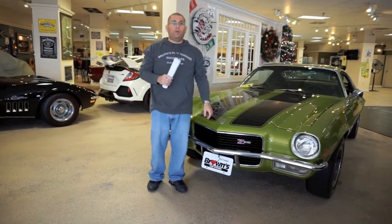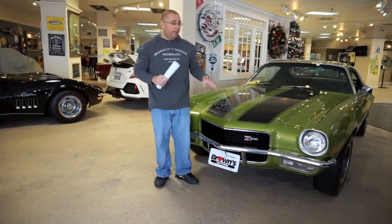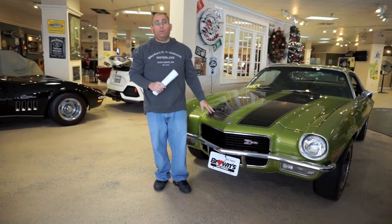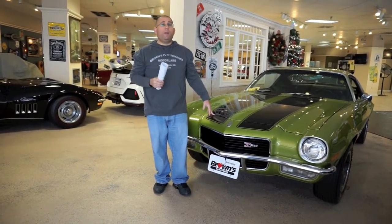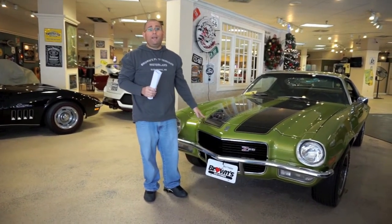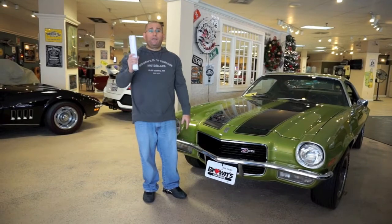Welcome back here at Brown's Performance Motorcars. Today I'm going to be showing you this beautiful 1970 Z28. This is a matching number car, finished in its correct citrus green with a correct black interior. This car is equipped with a factory 12-volt Turbo 400 trans and a 350 with 360 horsepower. This car has no expense spared when it was redone — it still even has the red oxide floors.